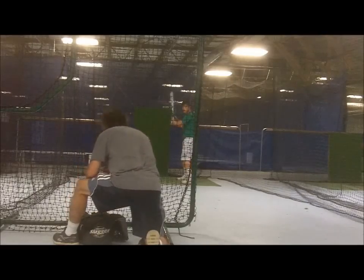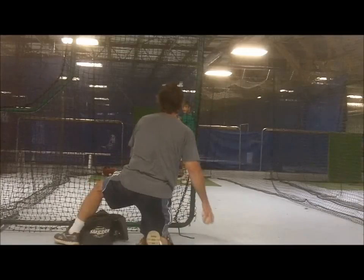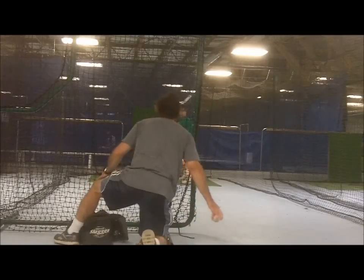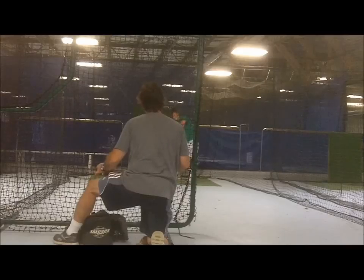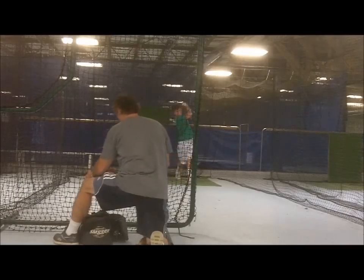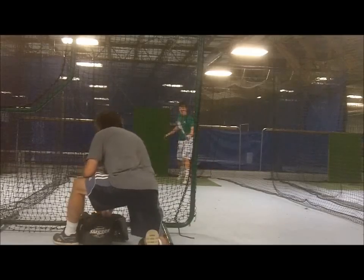After practicing one-ball flips, coaches can move on to this two-ball drill for variation and for a greater hitting and coaching challenge. The two-ball drill is similar to the one-ball version, with the only difference being that coaches flip two balls at once with the same hand.